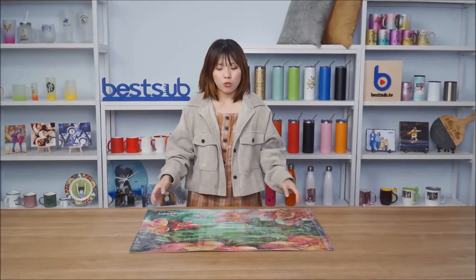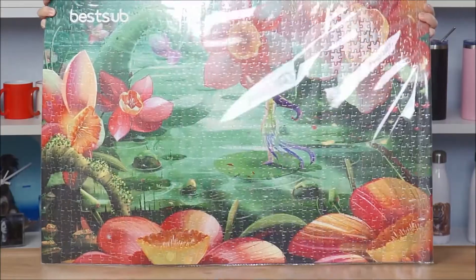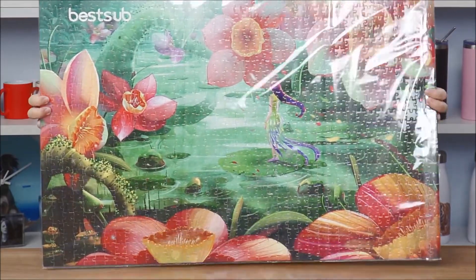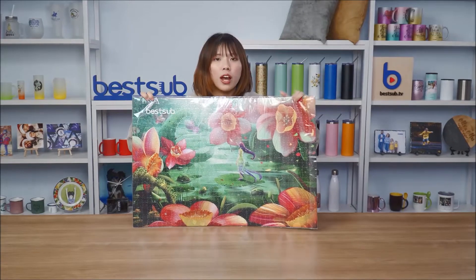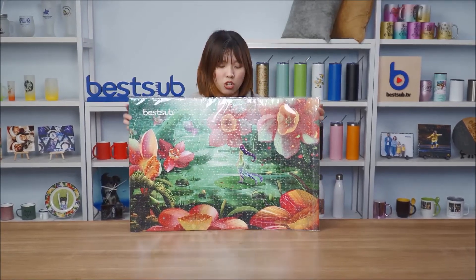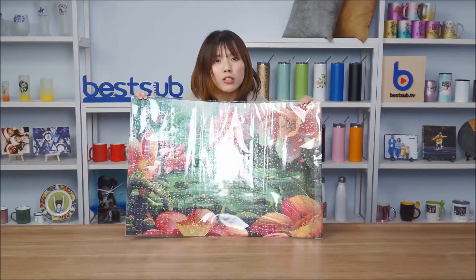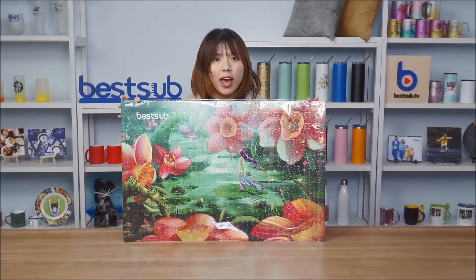Hi guys, welcome back to BESAB TV. I'm Alex. Today I want to introduce to you our largest sublimation puzzle with 1014 pieces. This one here has been printed and you can see that the printout colors are very beautiful and very bright. Do you guys want to know how to sublimate such a large puzzle with such high quality printout results? Let's go to BESAB printing center and check it out.